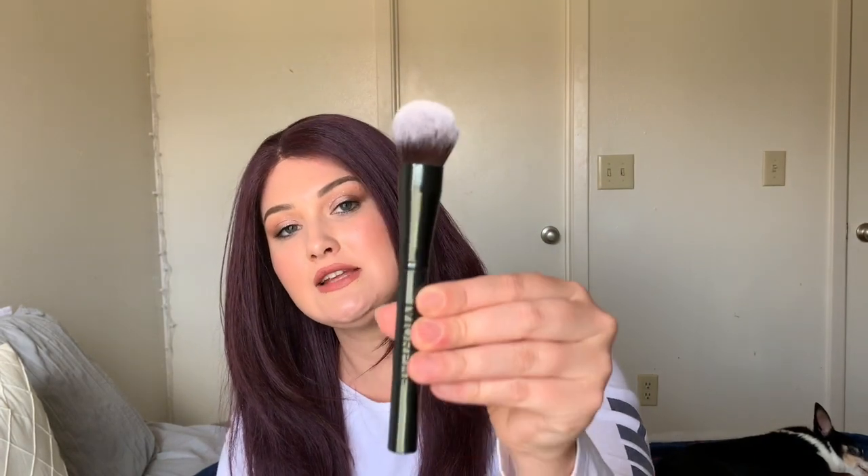Moving down to the second row — this is a Morphe gunmetal brush I got in their monthly subscription box; it doesn't have a number but it's very dense and versatile. You can use it for foundation, under the eye to powder, blend out concealer, or even as a blush brush. Then I have the MAC 139s, which I use for primer — it applies primer really quickly — but it's also a beautiful bronzing and blush brush.